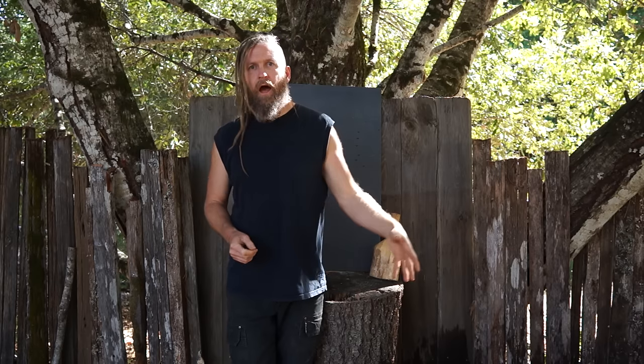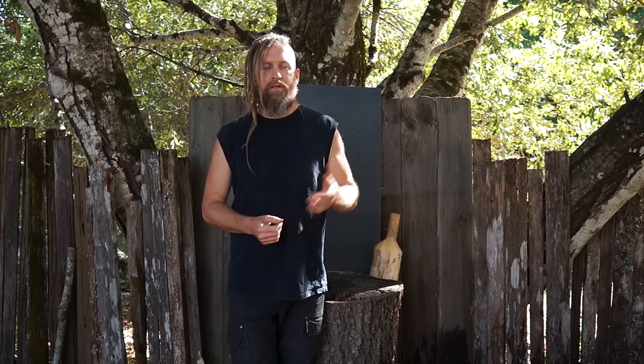I actually put another hide in this lime and checked it after about a week — the lime was way too weak. I had the other hides in there and just added this one without stirring, and the hides had kind of used up the lime. So I added a couple chunks of lime putty, mixed those up, stirred the whole thing really well, and put it all back in — that was about two days ago.